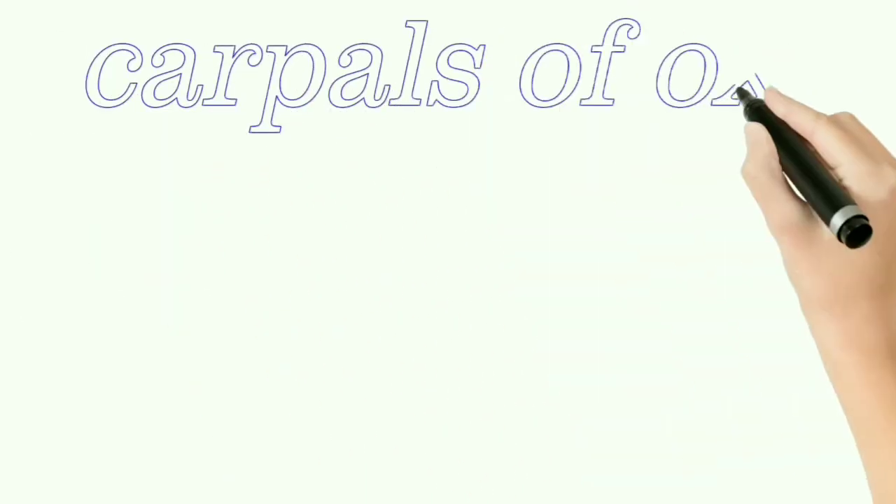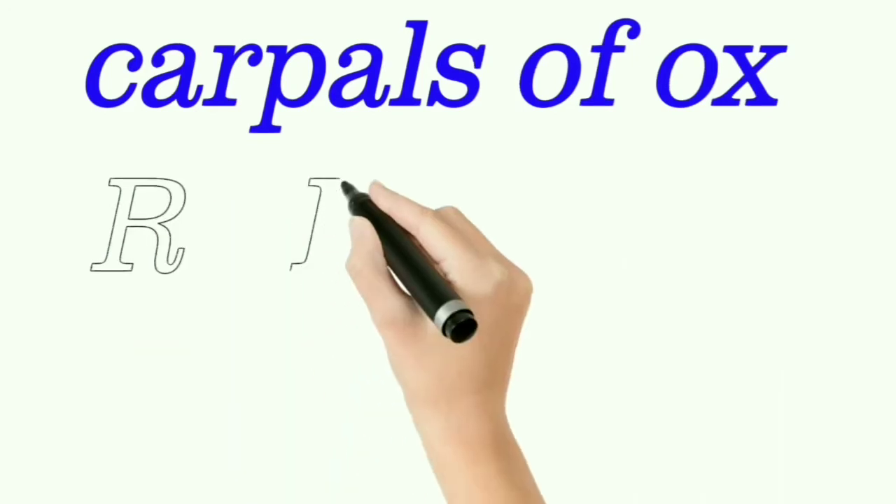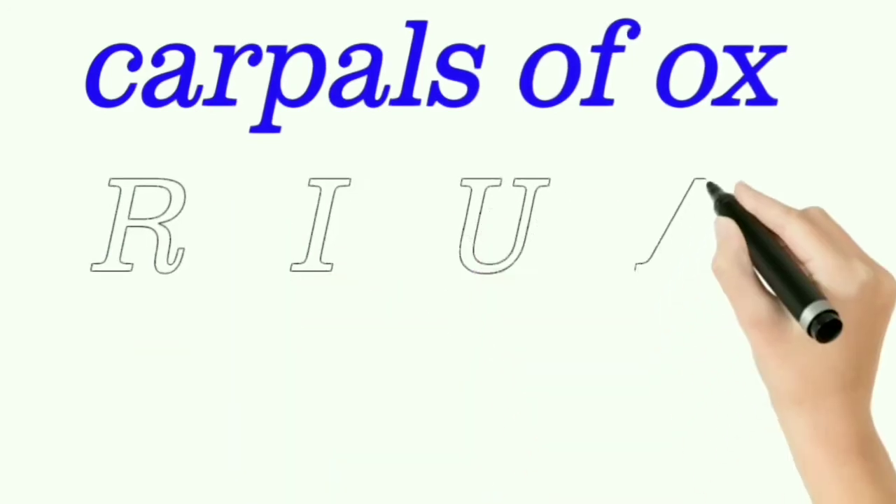The proximal row consists of radial carpal, intermediate carpal, ulnar carpal, and accessory carpal.